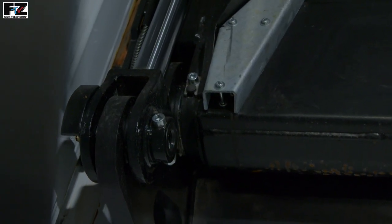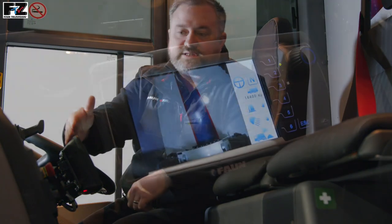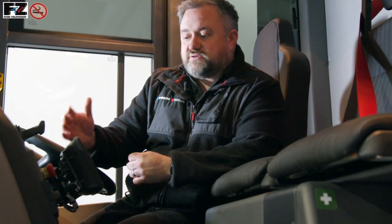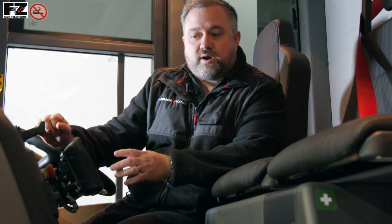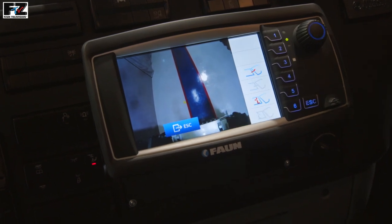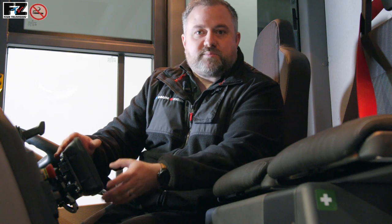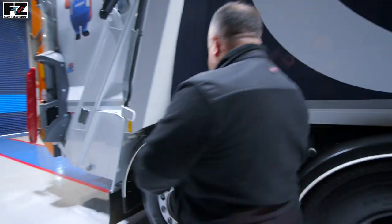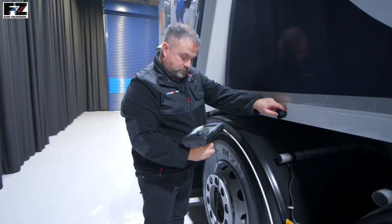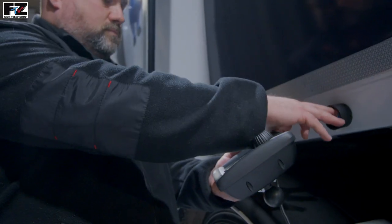Fitted inside the cab we have the Fan Control System, otherwise known as the FCS system — we have the display and the command module. The FCS display acts as the interface for the driver to operate the body, and is one of the most simplistic and easy to use control systems on the marketplace. It offers a clear and easy to use interface to control all body and in some instances bin lifter functionality. The display itself can be removed from the body for maintenance and diagnostic purposes, and is able to monitor and control all digital and analog inputs and outputs directly.